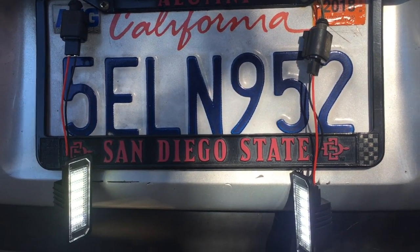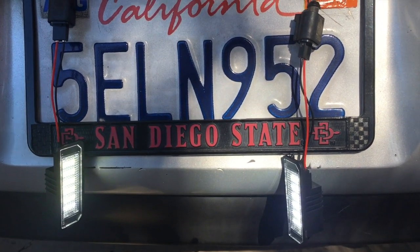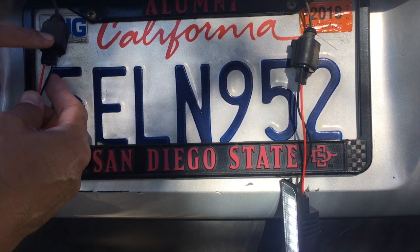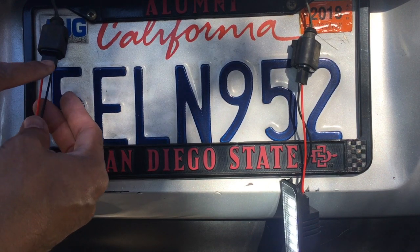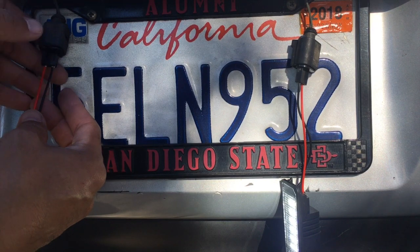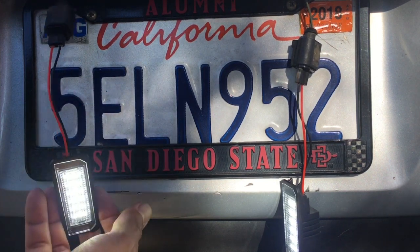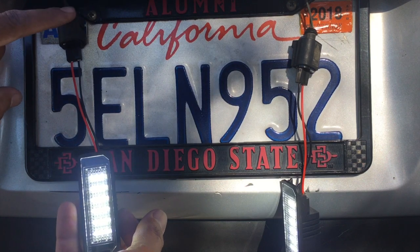Had some technical difficulties — got a little pissed because I thought they were no good. But be careful when you're putting these in, because there are two prongs that stick out and they have to line up with the holes in the housing. What I did was push it in when it wasn't lined up and it bent the prong, so they weren't working.